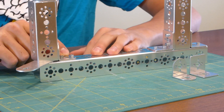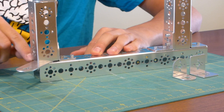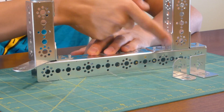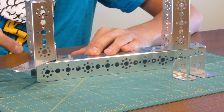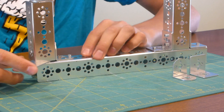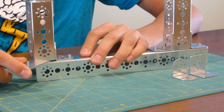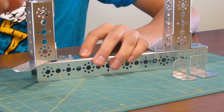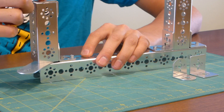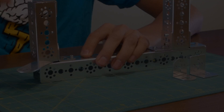Over here you can see the rounded L-bracket, which actually has some more space when you put it on, so the hole pattern right here doesn't really line up the way it does on the square ones. It also allows you to slip different Tetrix pieces underneath, and you can also wrap them around the top part of the Tetrix piece, which actually does line up the holes so you have a top face to a beam.